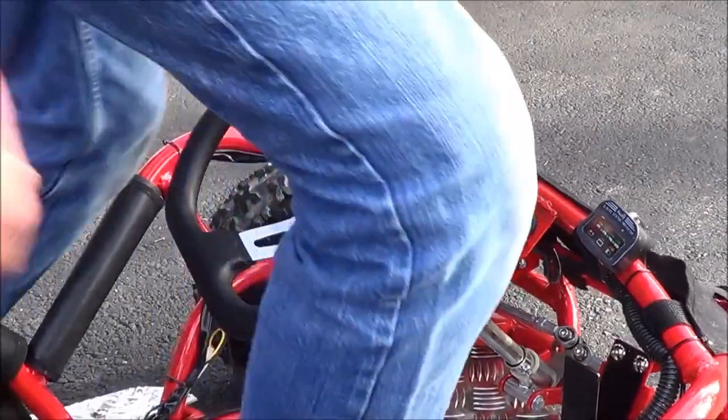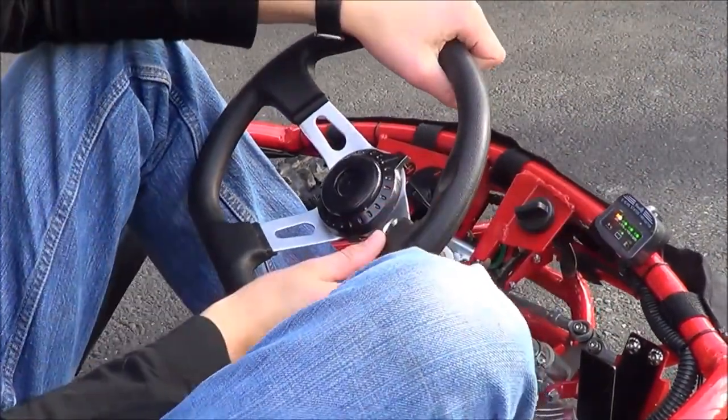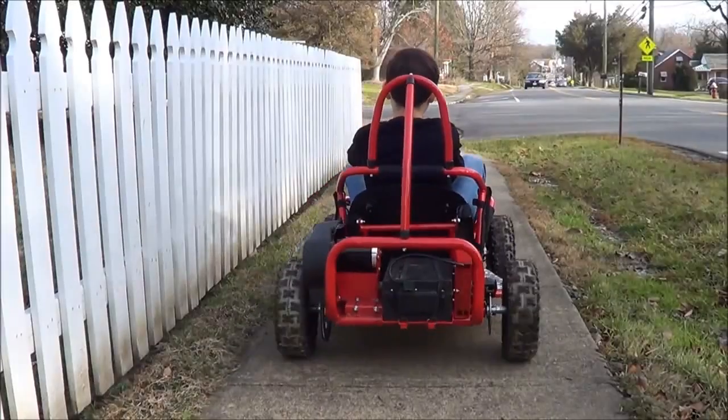The go-kart is very easy to start. You just put the key in and you're ready to go. The high-torque electric motor allows the go-kart to get up and go very quickly from a dead stop.